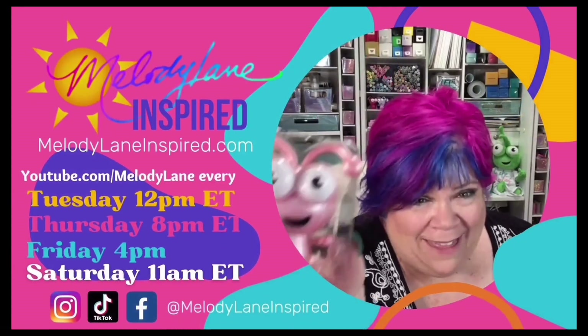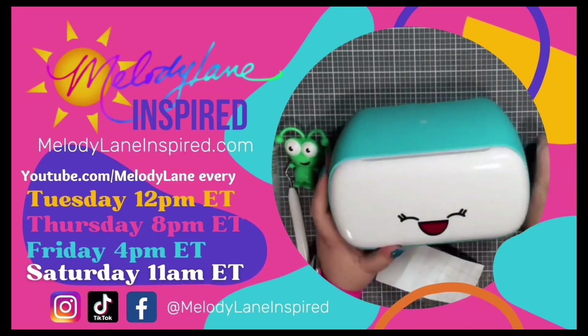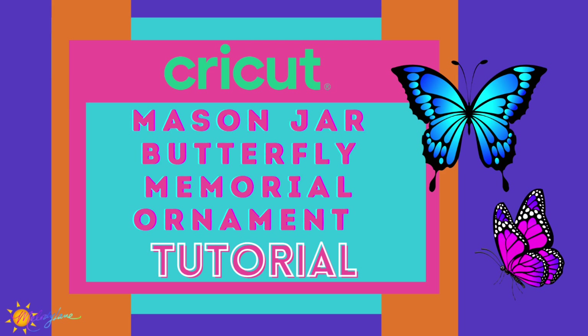You are watching Melody Lane. With me you're gonna have a great crafting time. Well hello there everyone! It's Holly with Melody Lane Inspired and today I'm gonna give you a tutorial on a mason jar butterfly memorial ornament I made for my sister.